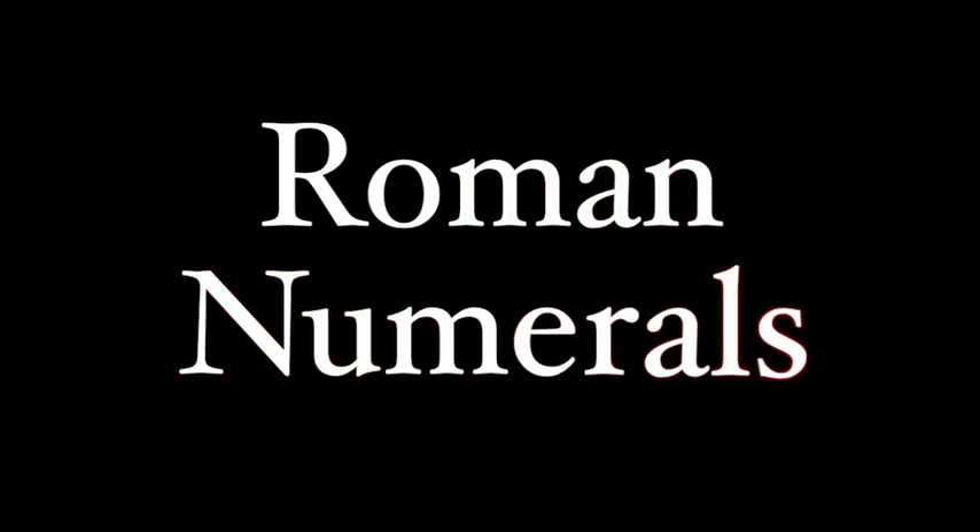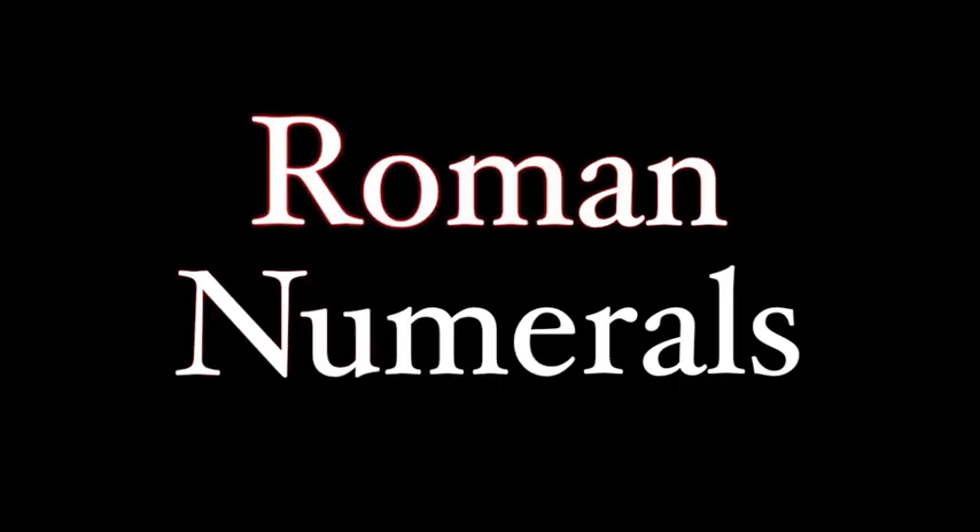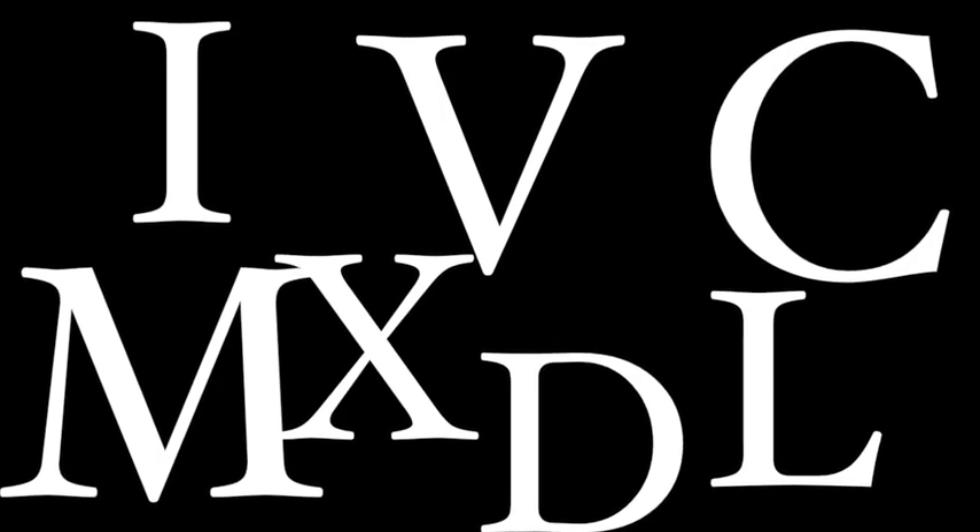You probably learned about Roman numerals for the first time when you were in grade school — how the Romans made their numbers with combinations of I, V, X, L, C, and M. This isn't the most complicated concept, which is why you probably learned about it when you were young. But there's actually some stuff about Roman numerals that you didn't learn. So, first the basics.